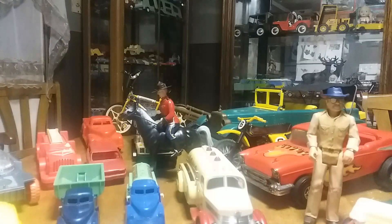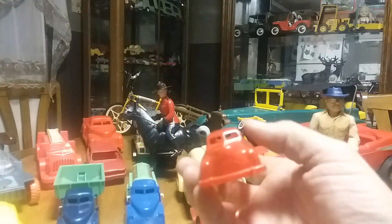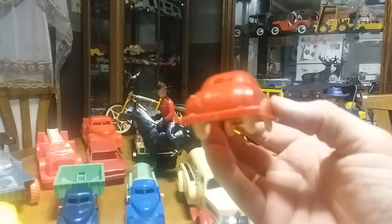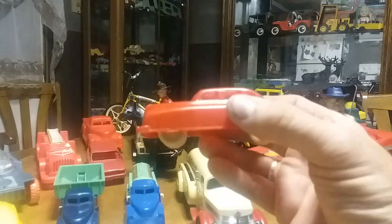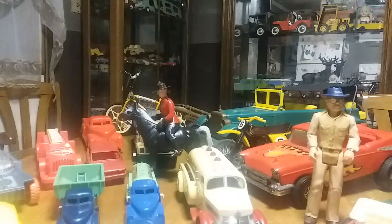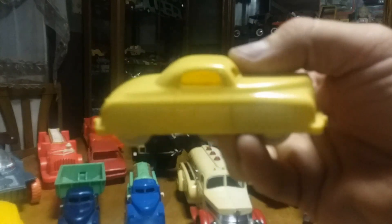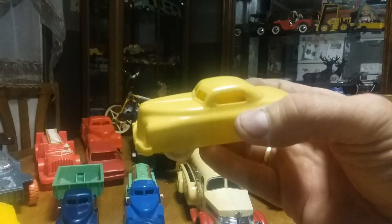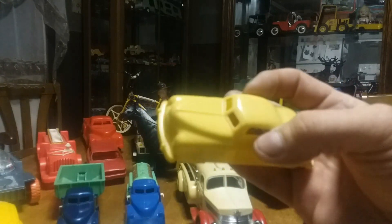The next one I got is from a company called Renwall. The car doesn't look very old, but this is actually from the mid-1950s and it's in pretty good shape — it's a sedan, maybe three or four inches long. I got two of them at an antique store. This is the sedan, and the other one is exactly the same year but it's a coupe. They're both in really good shape, not scarred up, not played with very much. I like the Renwall company and I have a few more Renwall items to show you in this video.